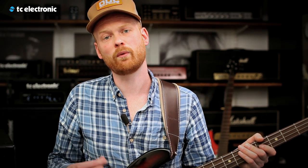The BG250-210, 115, and 112 all come with the built-in tuner that can take up to six strings. Let me show you how it works. As you can see, I'm trying to tune the A string, but I'm a bit too low. When the two green LEDs light up, I'm in tune. When the D and G light up, it's a C.